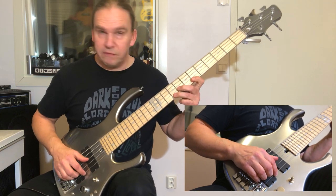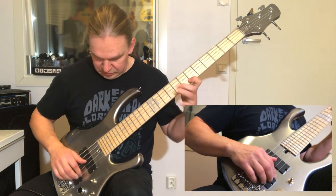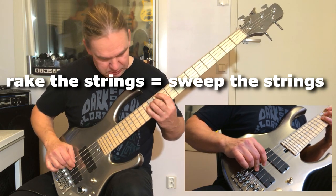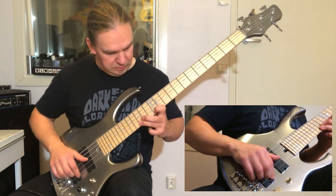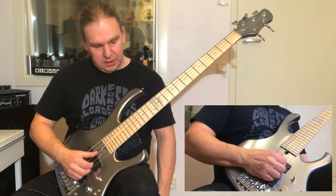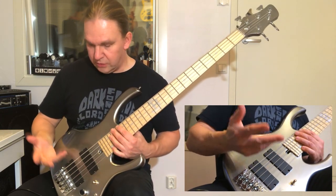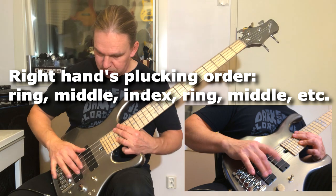The next part involves arpeggios where I rake my fingers across the strings. And then coming to the next section, I'm using three fingers. That's the normal pattern.